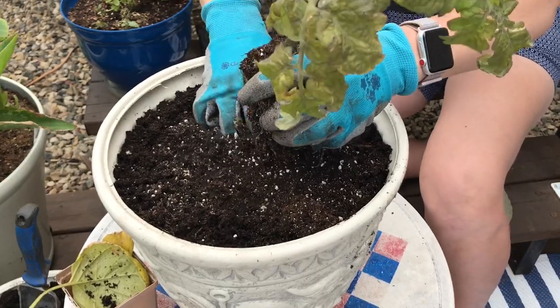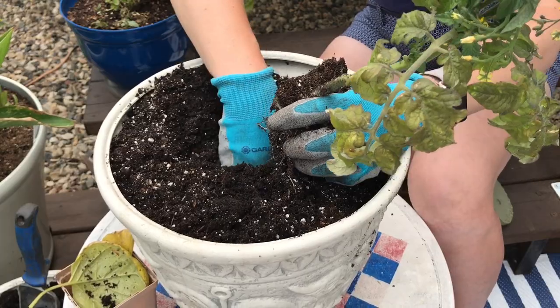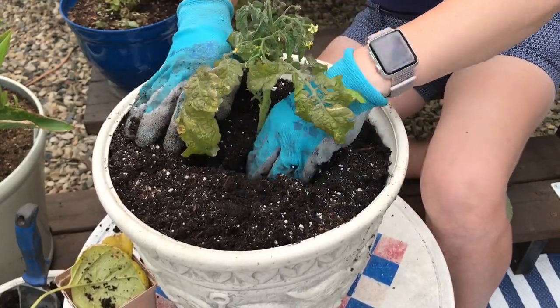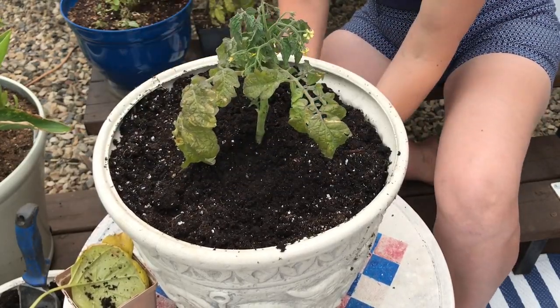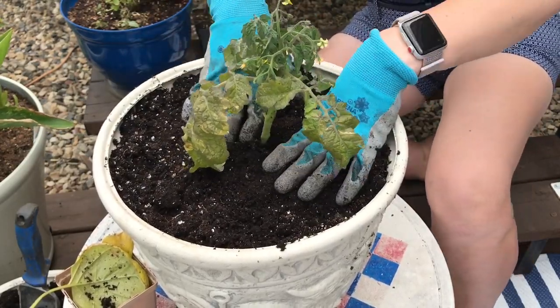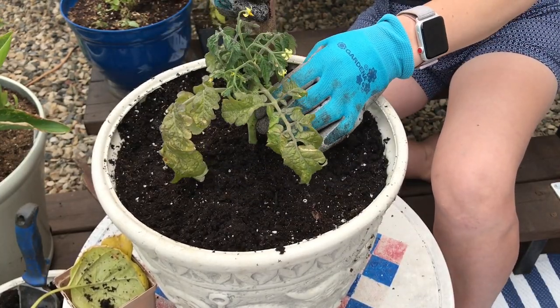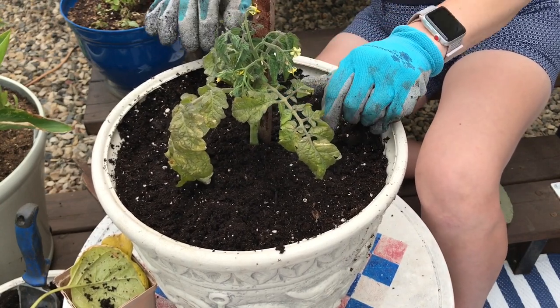These tomatoes are in pairs too. So I'm going to dig a deep hole and bury it deeply. Stake in, in case we need it later.